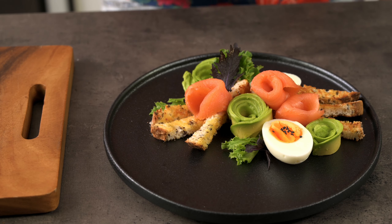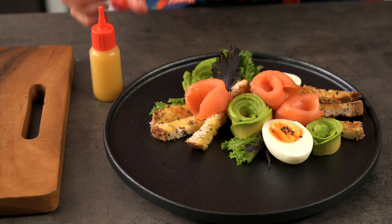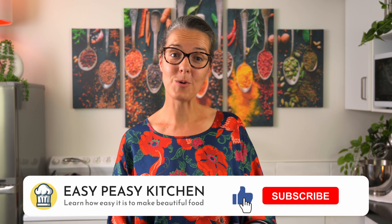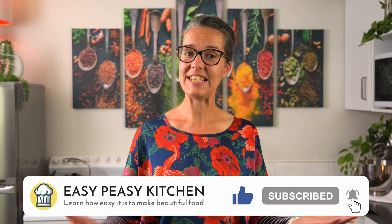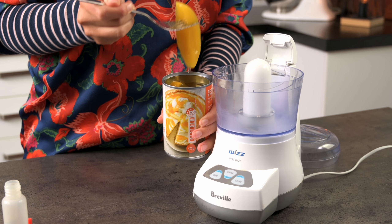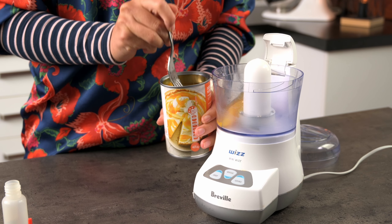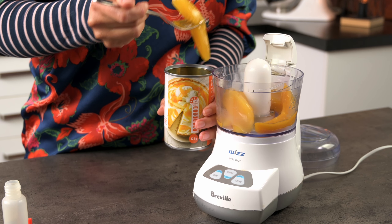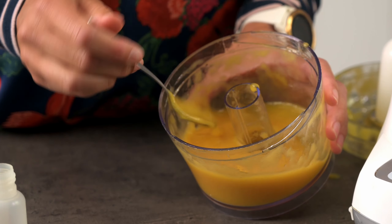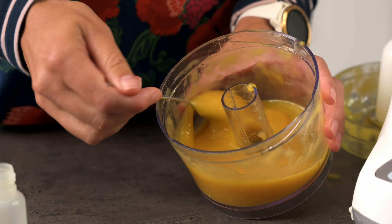But if time allows and you want to take it a step further, you can add some sort of sauce component. This gives you more scope for creativity and adds another layer of flavour to the plate. I decided to make a mango puree — all I did was blitz up some pieces of tinned mango. I think the slightly sweet and fruity flavours will pair well with the avocado and salmon for a little hint of fruitiness.